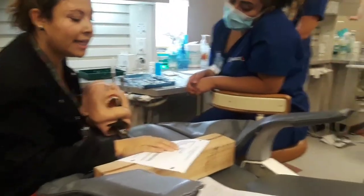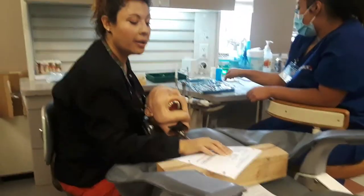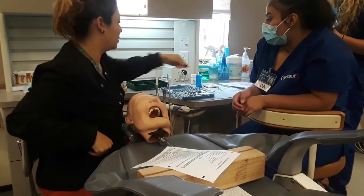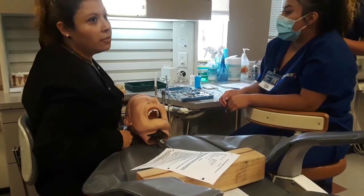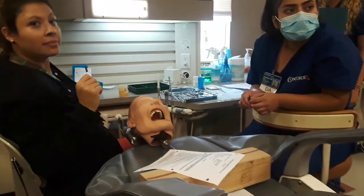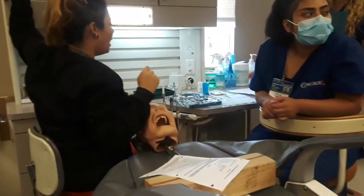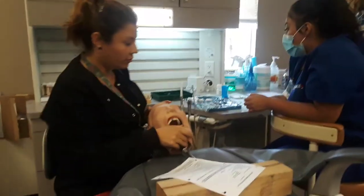We need a mandrel and a lead apron for an x-ray. Why don't you run and get a red ring for me? I'm getting cotton rolls and gauze out also. I'm going to go find the crowns.